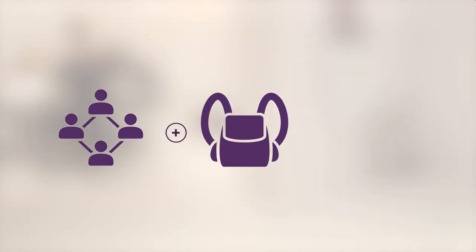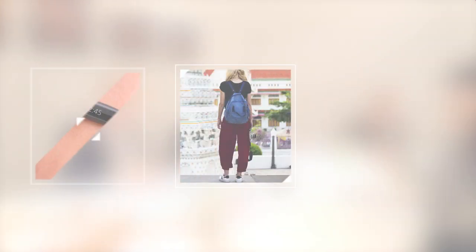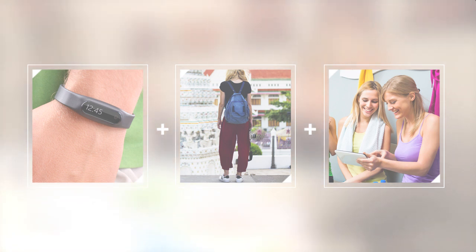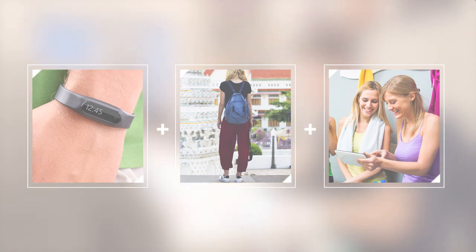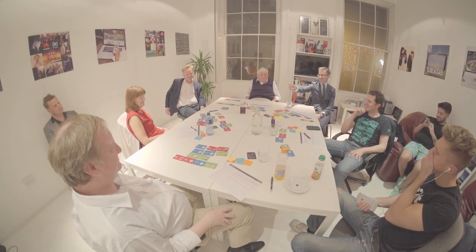Social networks plus backpack plus fitness tracker — a backpack that uses a fitness tracker to count your steps and post to your social networks. Compete in leagues with your friends to see who is the fittest of the bunch. Now it's time to share. Organize your ideas by order of preference and share your favorite ideas with the other players.